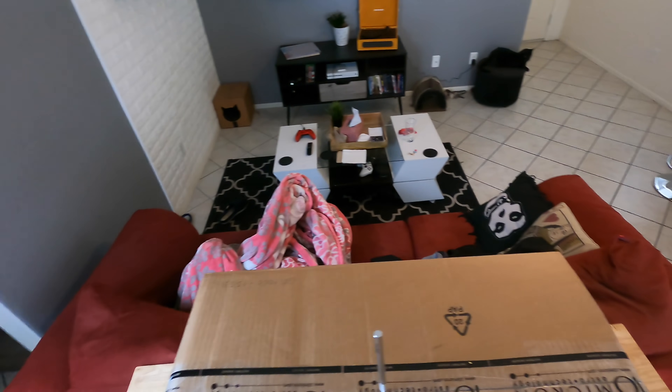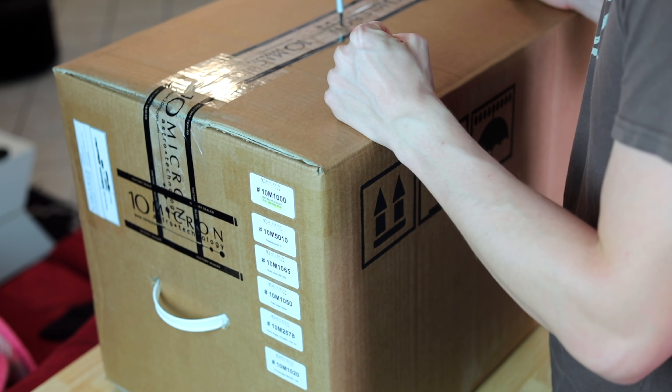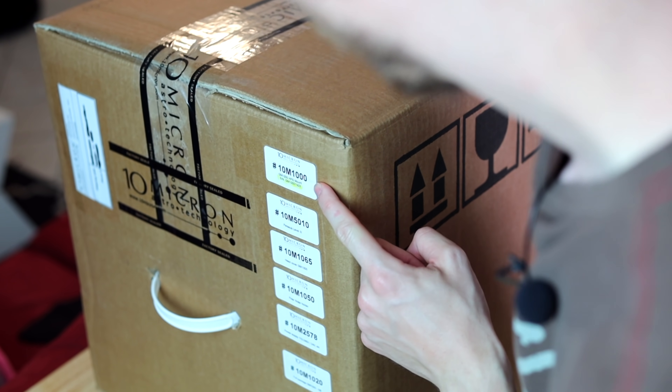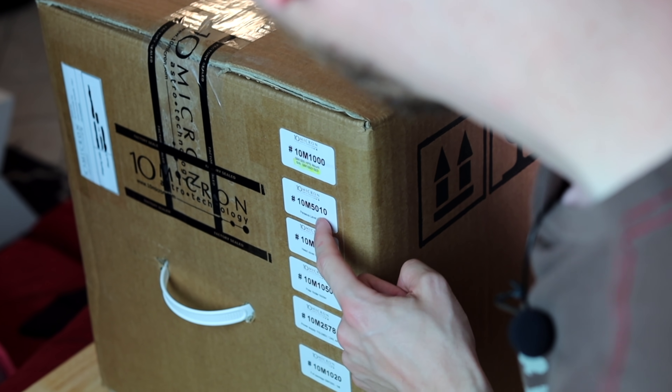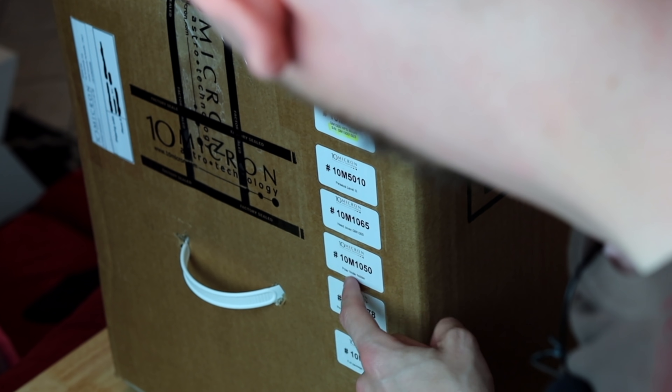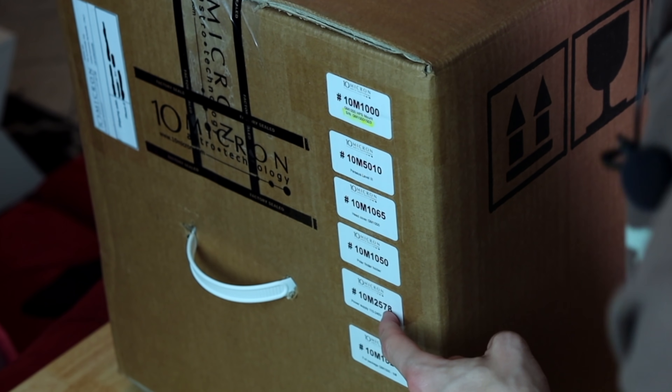Alright guys, here we go. Time to open up this first box, which I believe is the main box. As you can see, there are a few stickers. So inside we have the mount itself, a Perseus Level 3, head cover, polar finder holder, and the power supply.